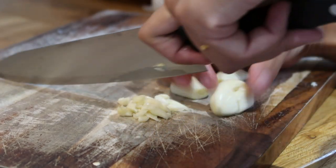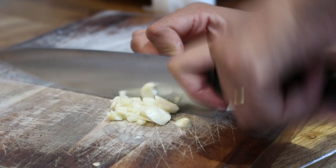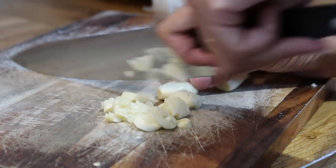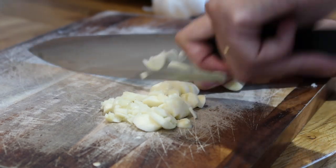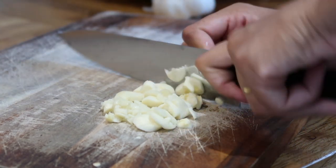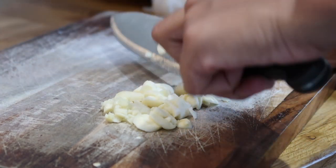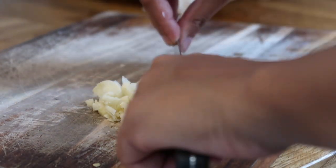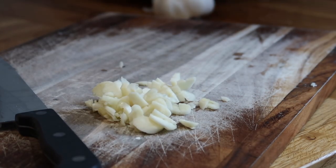This recipe can easily become a vegetarian recipe — all you have to do is miss out one ingredient right at the end. I'm going ahead and chopping this. Bear in mind this is pre-recorded and I'm doing the voiceover. It doesn't have to be perfectly chopped; if you want to slice it thinly, yes, do that.